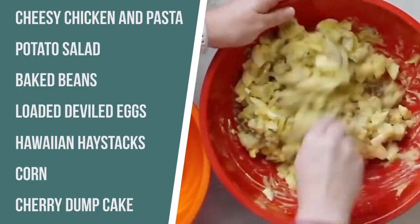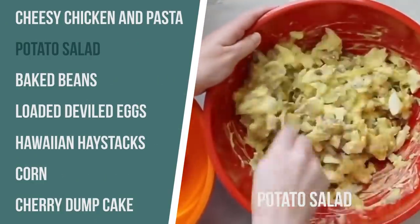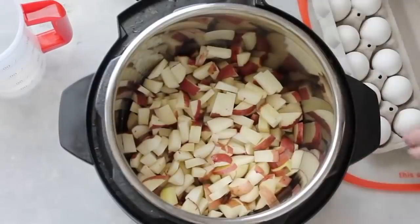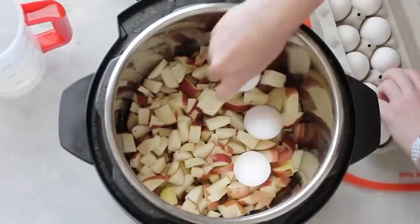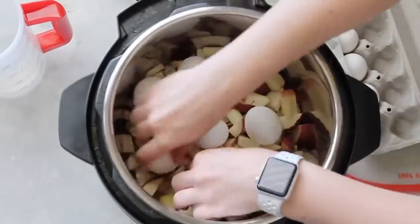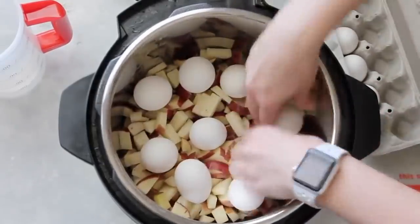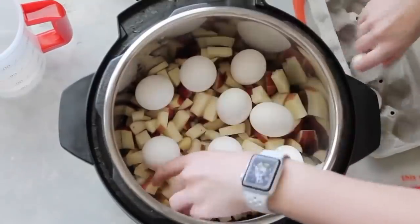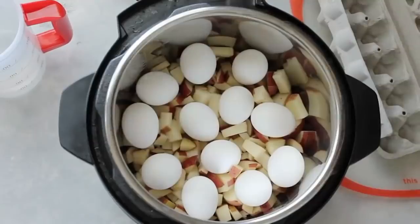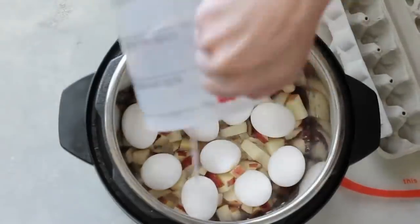Up next is our Instant Pot potato salad. I love this recipe because you can cook your potatoes and eggs at the same time — it's a game changer for summer. I'm putting eight chopped up red potatoes in the bottom of my Instant Pot. Next, I'm going to add all 12 eggs. I'm going to use eight eggs in the salad, and then the four leftover I'm going to slice up and put on top when I'm done. That's why I'm cooking 12.